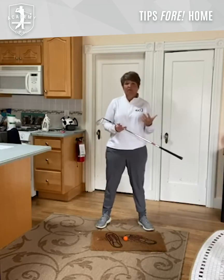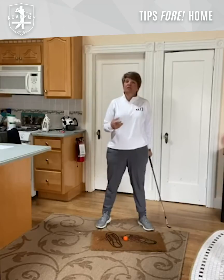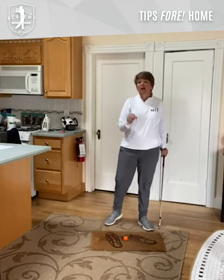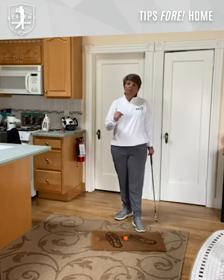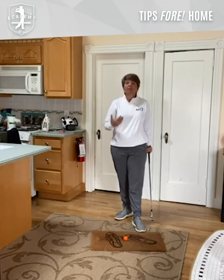For many of us, we have jobs, we're on computers, we have kids. We don't have an opportunity really to work on that skill. And this drill today is one of the best ones to be able to start to work your lower body and your upper body independently of one another.